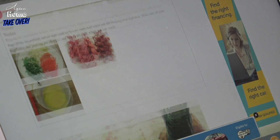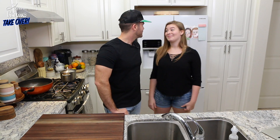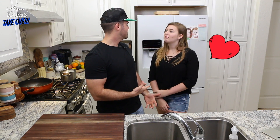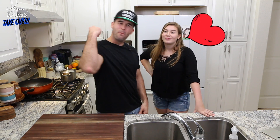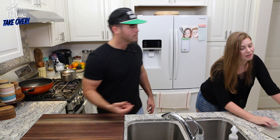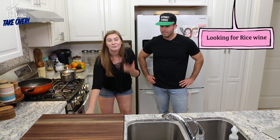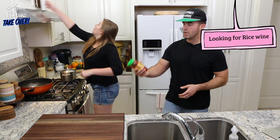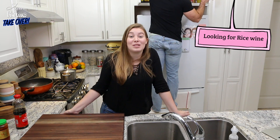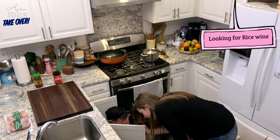Cold rice! General Tso's chicken — General Longgast chicken, I like it, it has a ring to it. Because this is Asian at Home Takeover. And you like General Tso's chicken, right? It's one of my favorites too. So we're making two pounds of General Tso's chicken. I saw her put wine down here — she hid it from us! This is sabotage. She knows we're gonna take over.